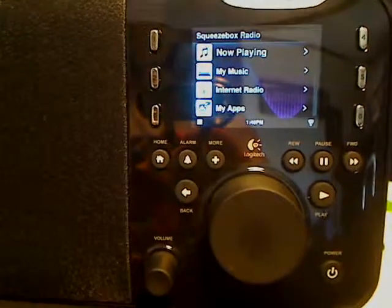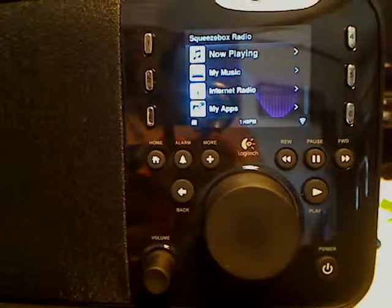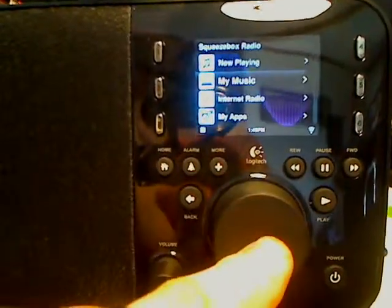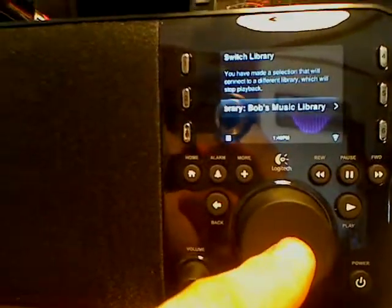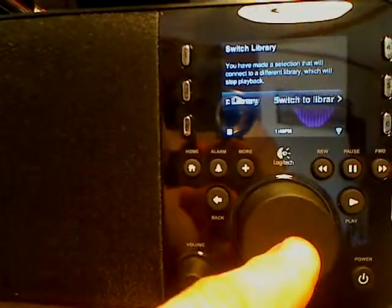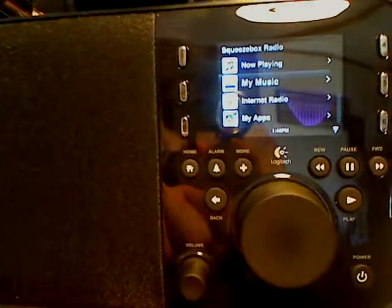The thing is, you're going to get confused when you try to access the audio on your home server. I go down to My Music — the second selection — to do that. And I don't see my music, but I do see a prompt asking if I want to switch to Bob's Music Library. That was the name I gave my hard drive selection for streaming over to the Logitech Squeezebox. I'll press yes, and in one second I'm connected.